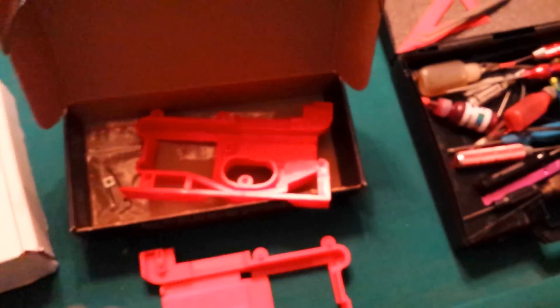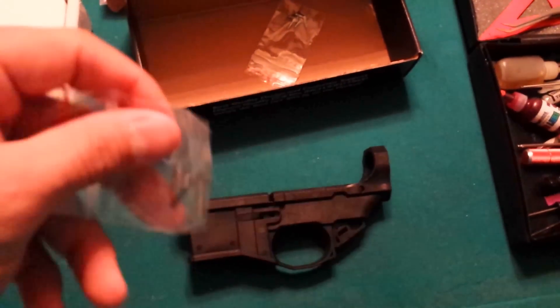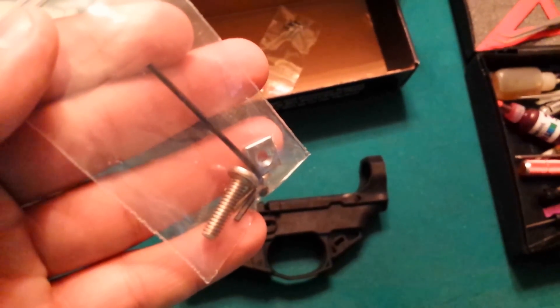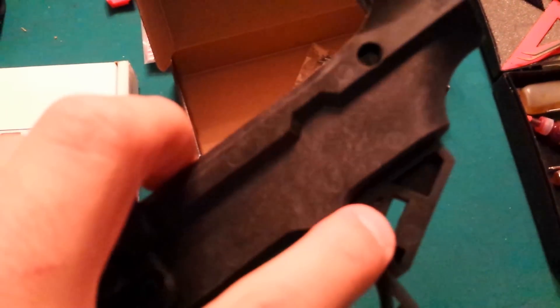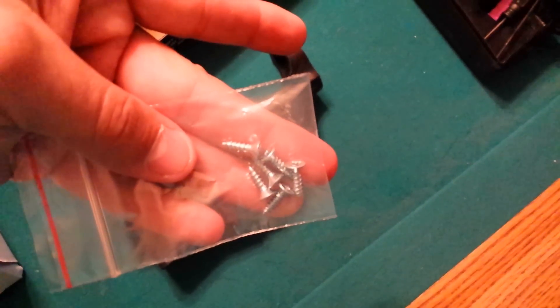Here's the Polymer 80 lower. Everybody knows about the jig — it comes with a jig. Here's the screw and nut for the pistol grip. Since Polymer 80 doesn't thread their lowers for the pistol grip, they have a space where you put that square nut in and then you just screw the screw into it. So that's how that works. And it obviously comes with the screws for the jig to be squeezed together.